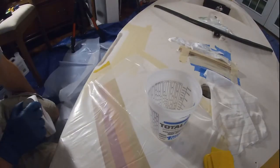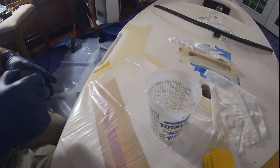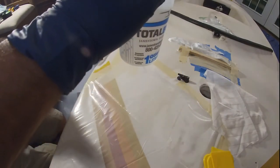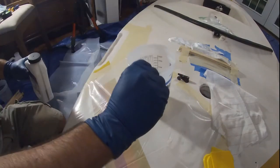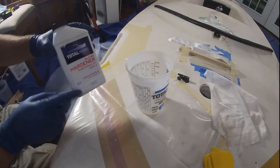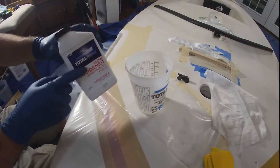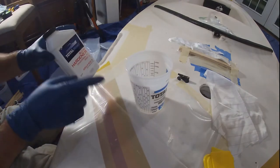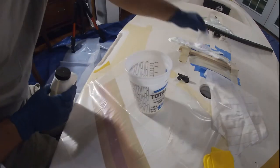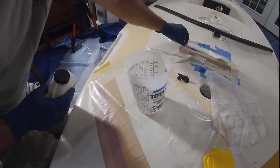I am by no means an expert, so rather than a beginner's guide to laying up epoxy, this is going to be a beginner laying up epoxy. I've measured out the epoxy up to the first mark and I'll just add in the hardener up to the other mark. It's five to one — five of the epoxy to one of the hardener — and then stir like crazy. I should have about 20 minutes after I start before everything really starts to kick off.